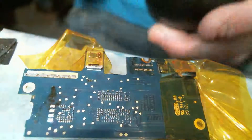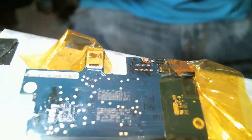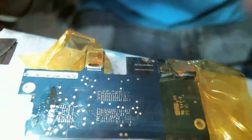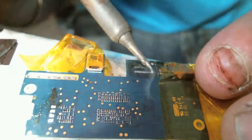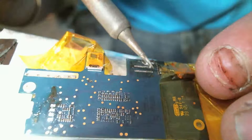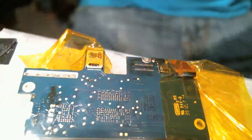Once you've removed the majority of that, we're just going to come back through it with a little bit more solder here. It's not too crazy, but just to kind of clean up these points a little bit. Don't worry if you get a little bit of solder on this grounding screw — it's not the end of the world.